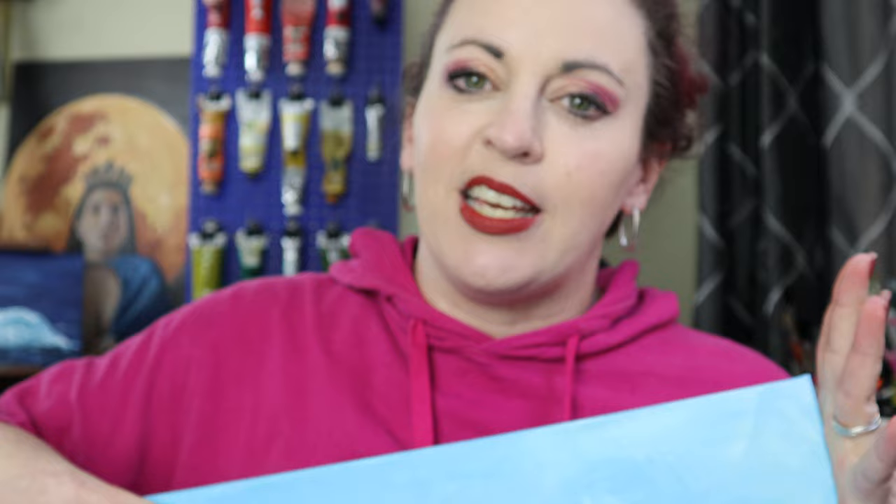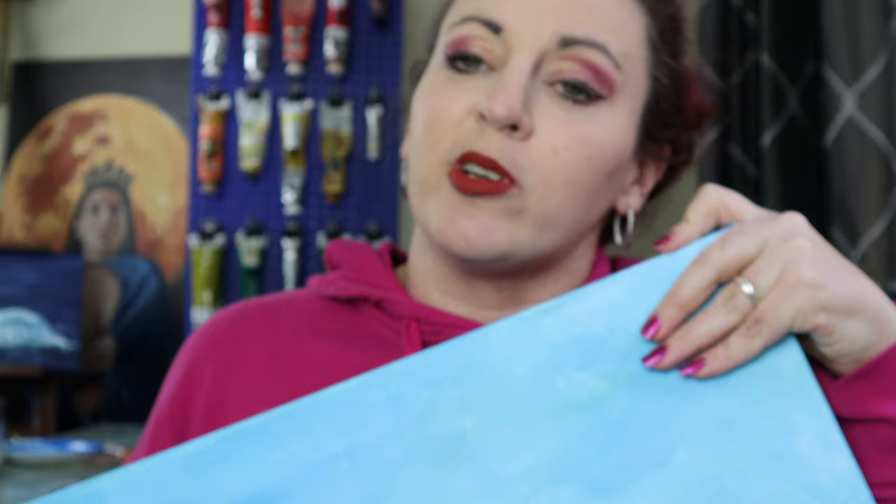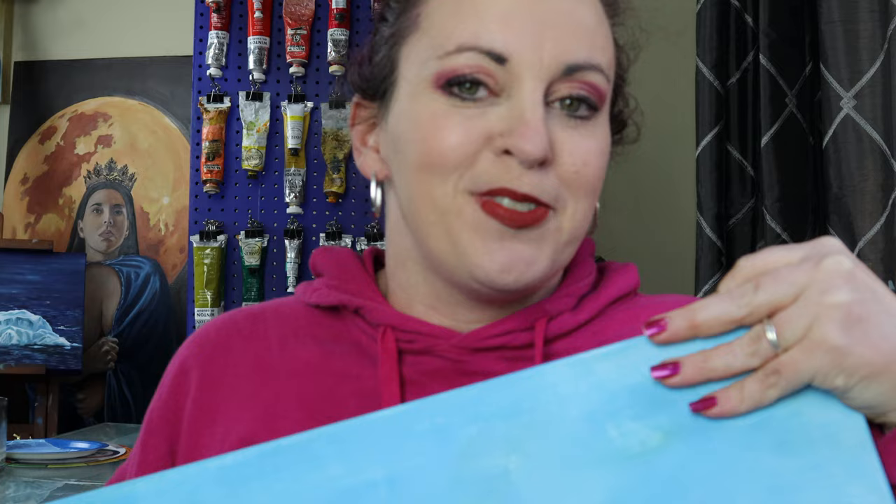It definitely takes a lot more work on the front end, but in the end it's ultimately going to save me a lot of time, which is greatly appreciated since it's going to be at least six months before this painting is done and dry and ready to be varnished. So, thanks for watching, and if you have any questions about any other processes, please let me know. I'm here and happy to help.